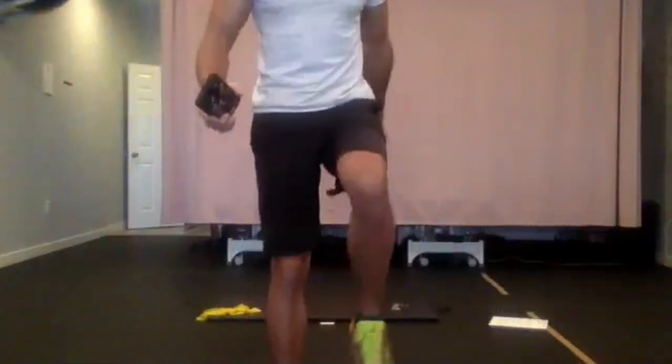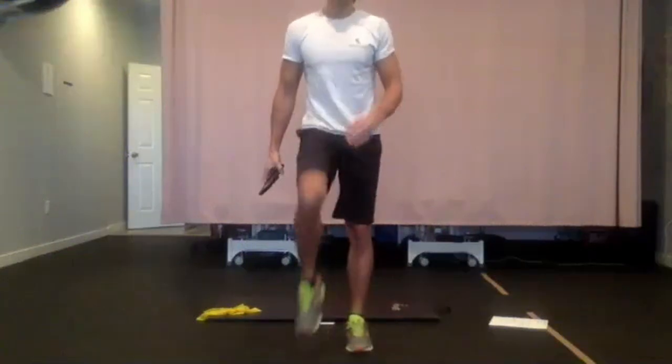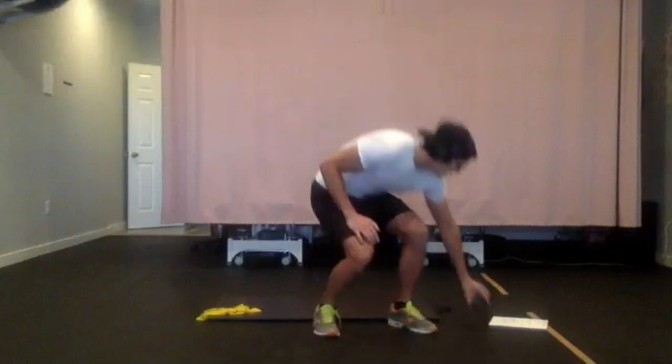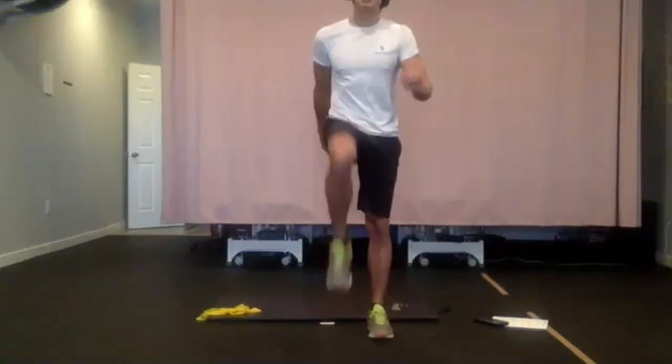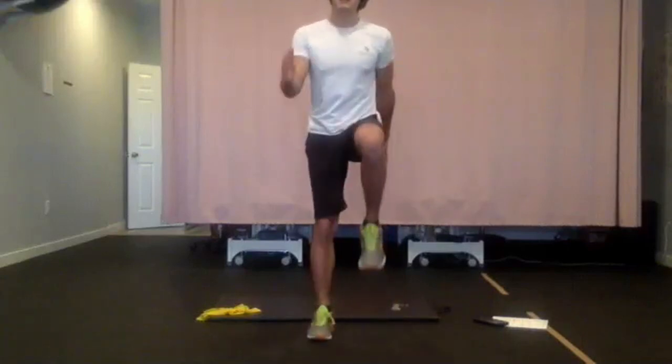Okay, so I'm going to get started. It looks like we're a couple minutes past, so if everyone can, I'm just going to march on the spot with some high knees, get your arms swinging a little bit. I got a comment yesterday from one of our participants that my black shoes were hard to see my feet, so I changed my nice colorful runners for everybody.